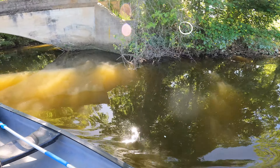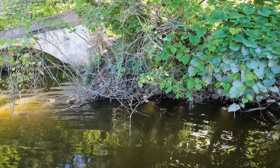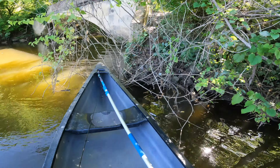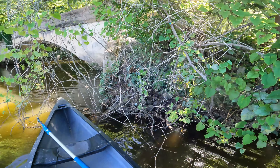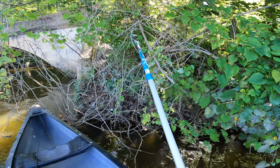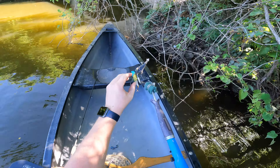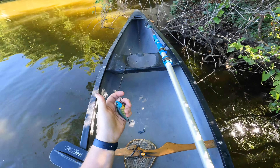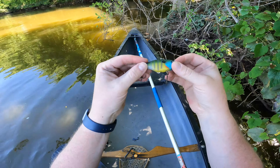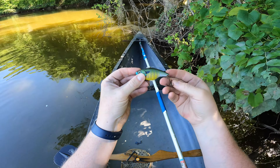Gonna have to take a detour — I see another lure up here. Looks like a lipless crankbait. Let's see if we can get it pulled out of here. Sweet deal, oh it's a big one! Look at that guy — no name on it, looks like it's been there for a while. The hooks are a little rusty. Pretty sweet!